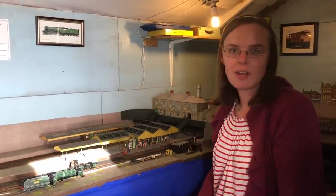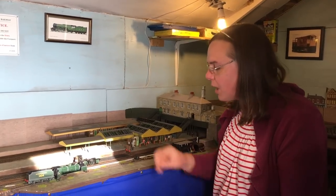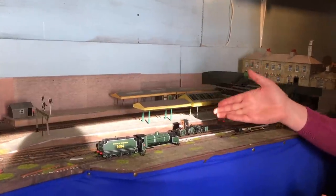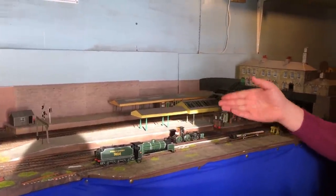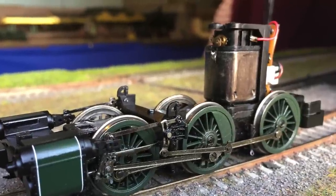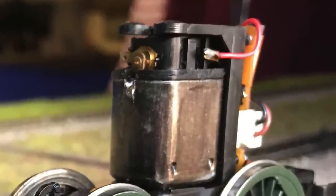I thought it probably needs a new motor, but I'll just investigate — I'm in one of those moods today. So I did, and you can see here that I've dismantled the locomotive. They're quite easy to do, these older Bachmann ones. There's the motor, and it turns out that the problem was oil in the commutator.